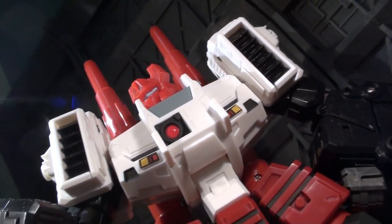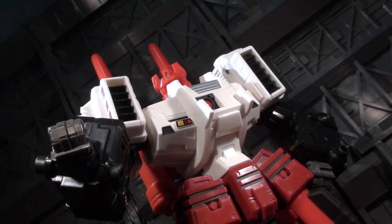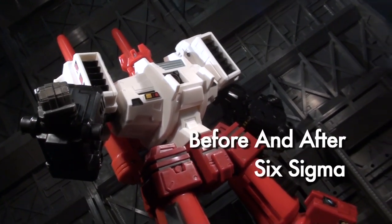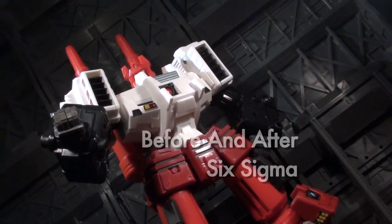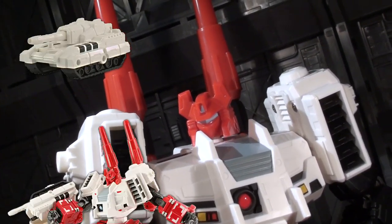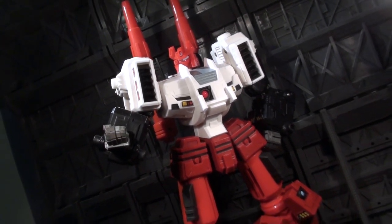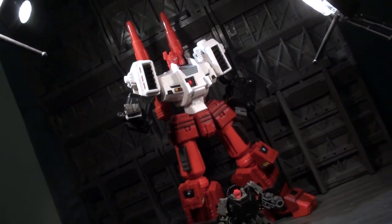Ladies and gentlemen, this is internet personality Vangelis, prototypically taking a look at Before and After's first full-figure release, Six Sigma. This guy came in a blanket of bubble wrap, so what you see is all I've got right now. While I haven't got the slammer tank seen in promo photos so far, this copy of Six Sigma is still meaty enough to provide a hearty bite of what he's all about.